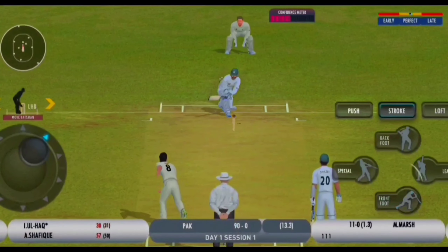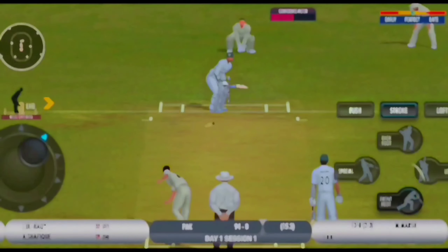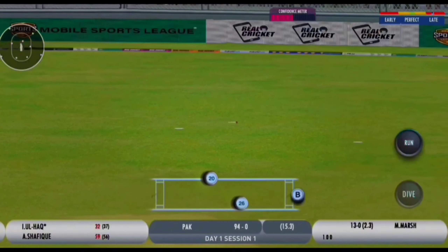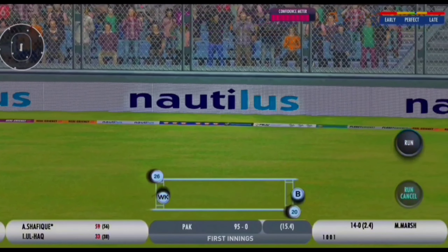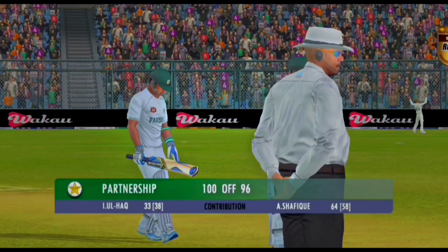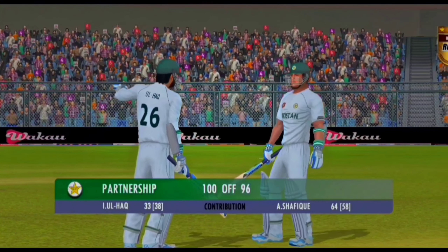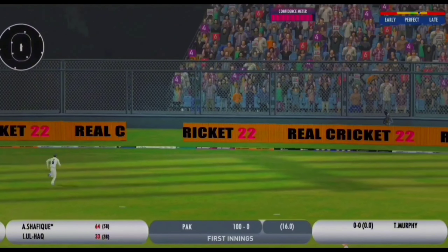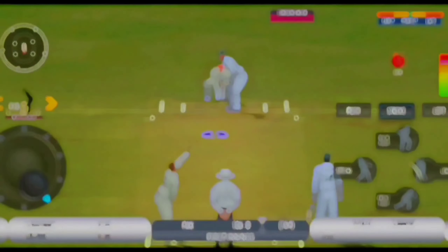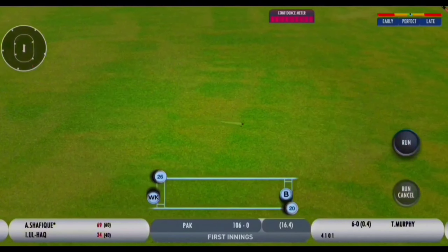Beautifully played. Really good use of the feet. It's nicely played. Afterward's getting a little bit quicker - quite a bit of rain yesterday, that's why initially it was very on the slow side. That's just going to be the single but it's going to bring up the 100 partnership. Short has picked it up, he's hit it beautifully - one bounce and that's disappeared smartly.